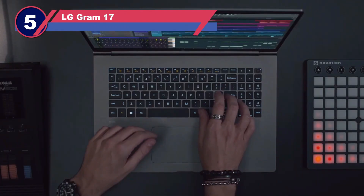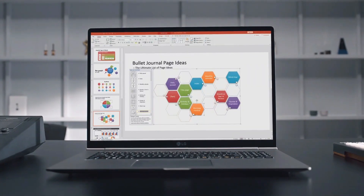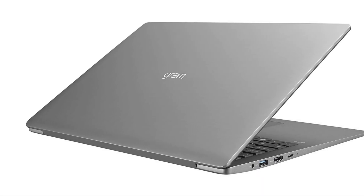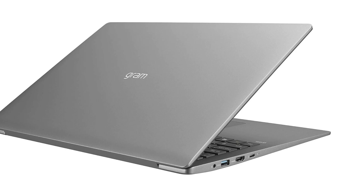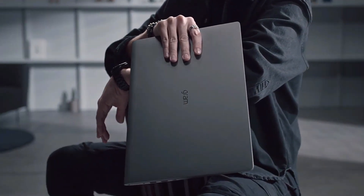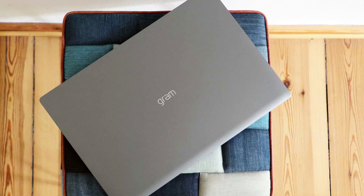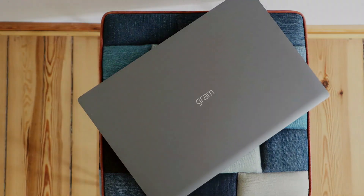Number five: LG Gram 17 laptop for Silhouette Cameo. When it comes to portability and battery life, the LG Gram is an outstanding choice. If you plan to create artwork and designs for your Silhouette Cameo in various locations such as outdoors in the park or anywhere outside your room, the LG Gram is perfect for the task. It's ideal for those constantly on the move.